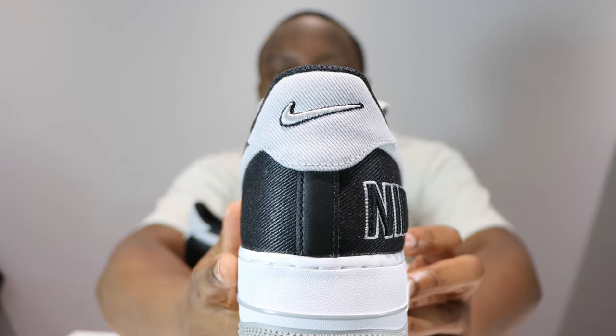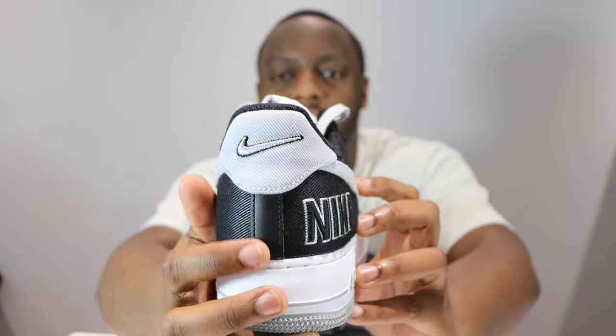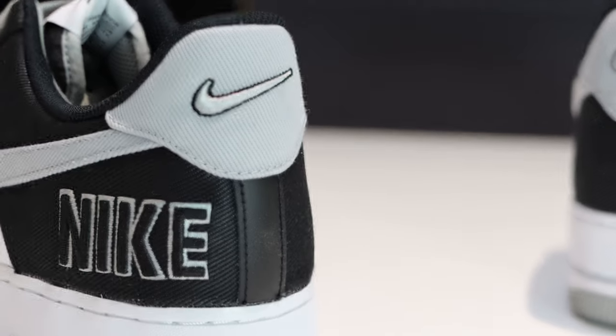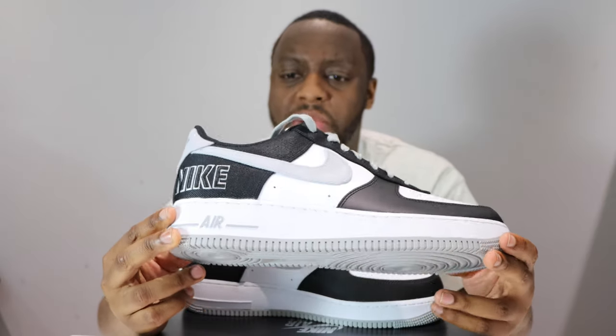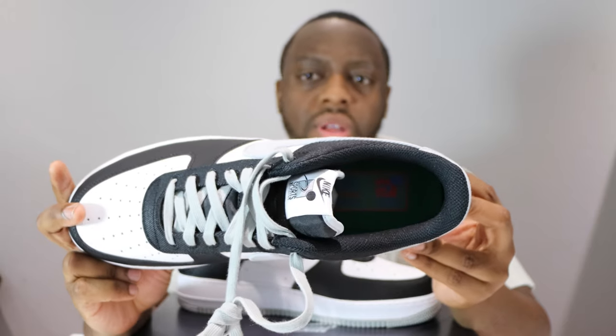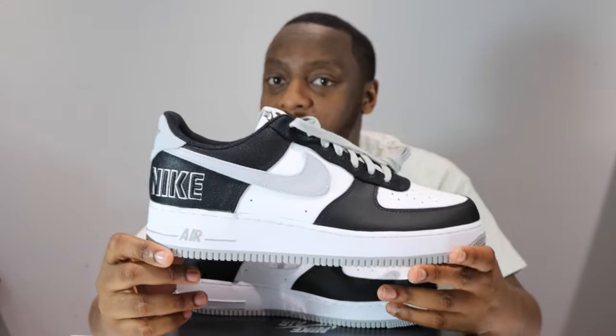On to the heel, we've got a little leather strip and then the swoosh on the top, very nice, embroidered as well — very cool. Let me know what you think of this pair. Moving to the insole and sock liner: black sock liner, you can barely see it. We have a green insole — different, I believe it's pine green — but it's nice to see interesting things with the shoe.